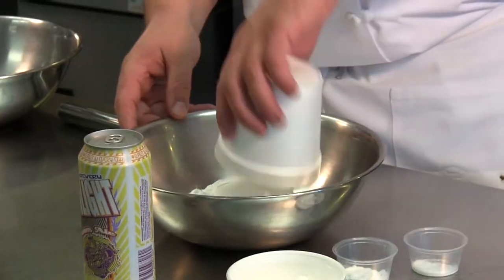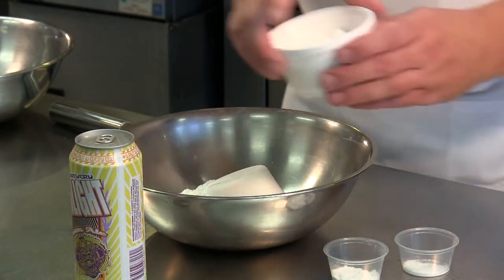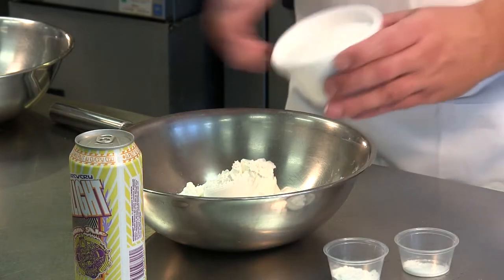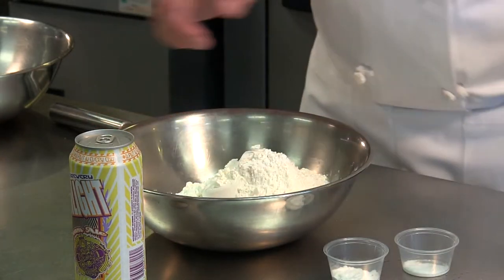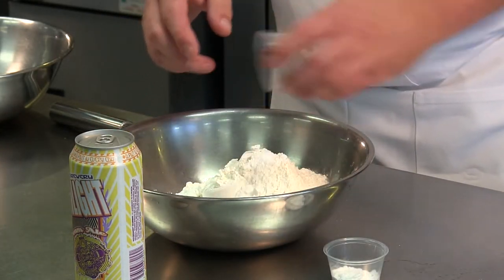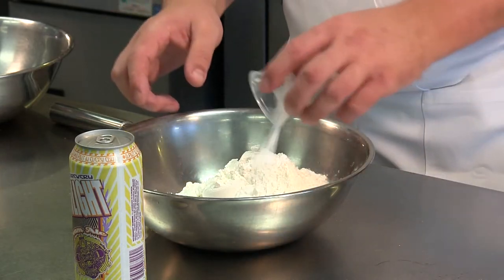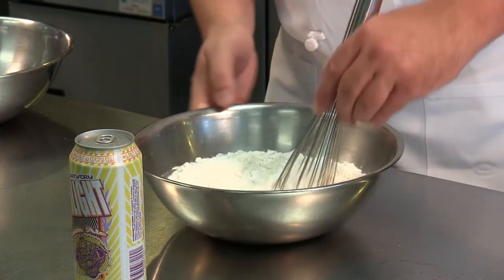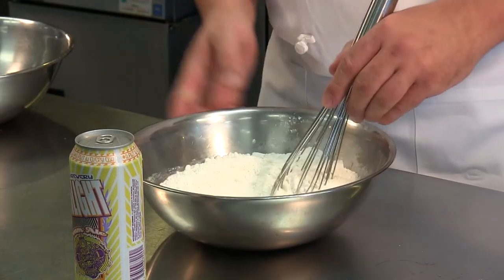I want to make up the dry mix. From the dry mix I add some beer. I can make extra of this dry mixture, keep it tightly covered in the pantry, and then when I want to use it I can add three parts of the flour mixture to one part of beer.